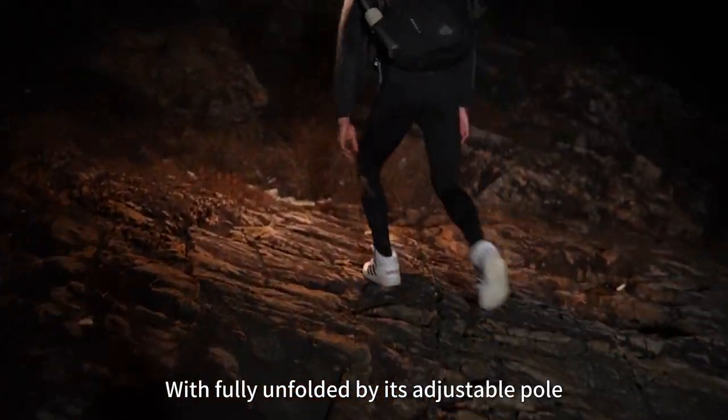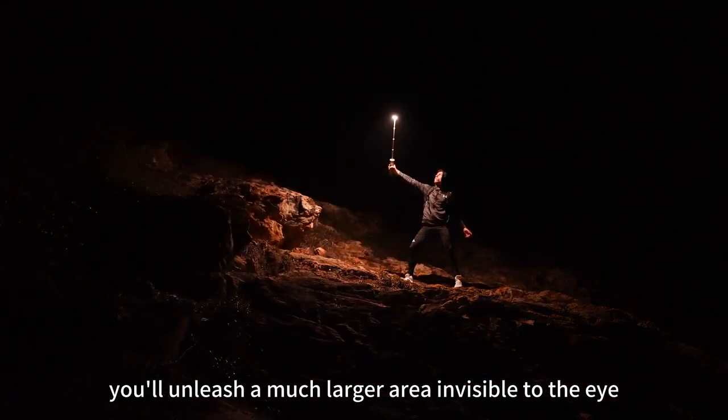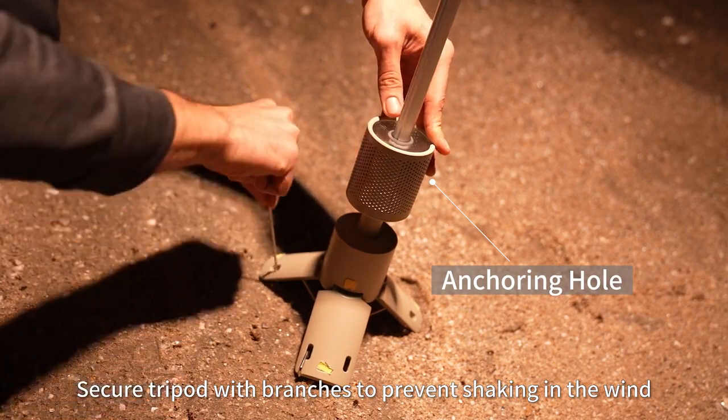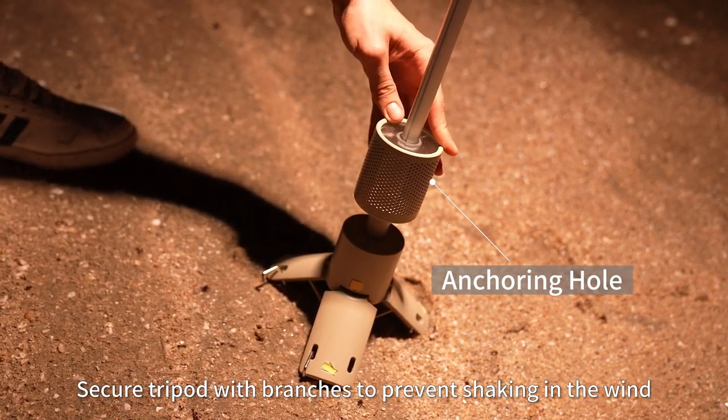With fully unfolded by its adjustable pole, you'll unleash a much larger area invisible to the eye. Secure a tripod with branches to prevent shaking in the wind.